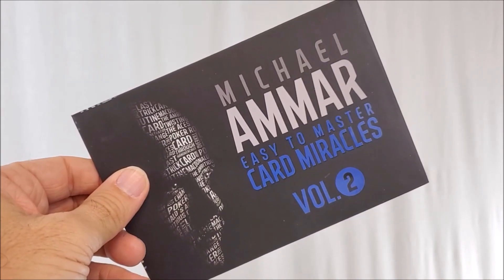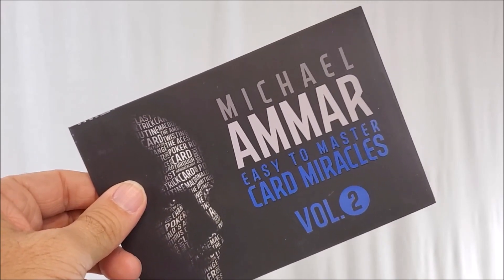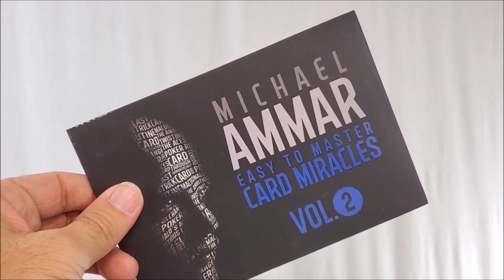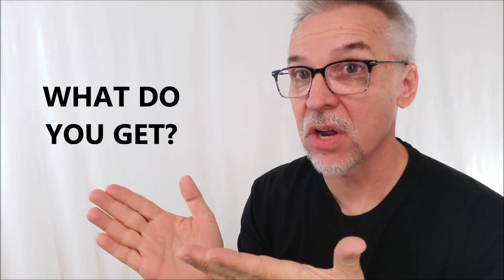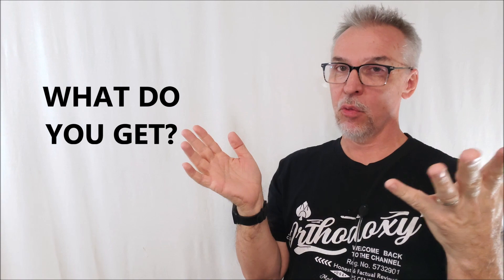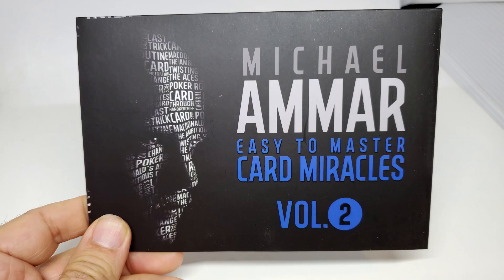Every volume includes 10 effects performed in front of a live studio audience. You're going to get multi-camera angles and a free bonus effect that contains the props to perform it. So you pay $26 to your favorite Murphy's Magic dealer. What are you going to get? You're going to get that little black envelope. Inside that, there's a little business card with the link to the explanations.